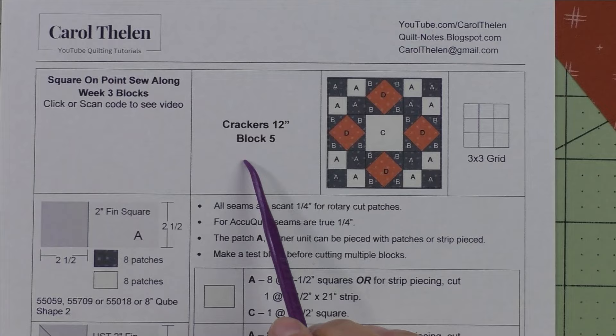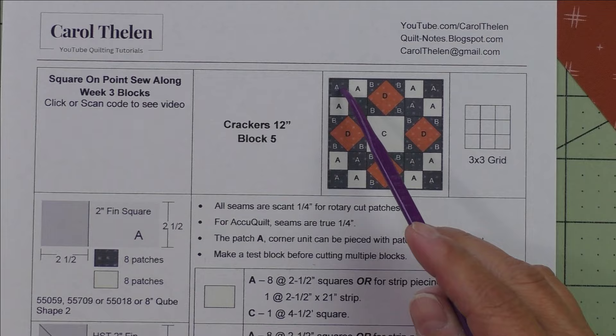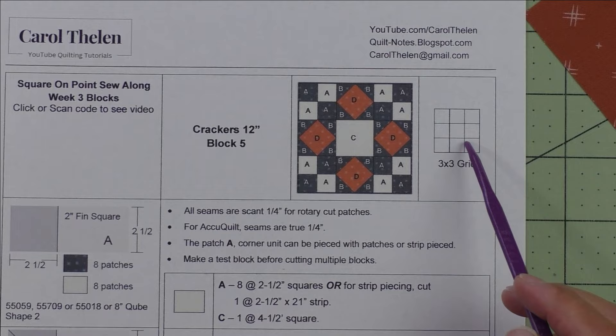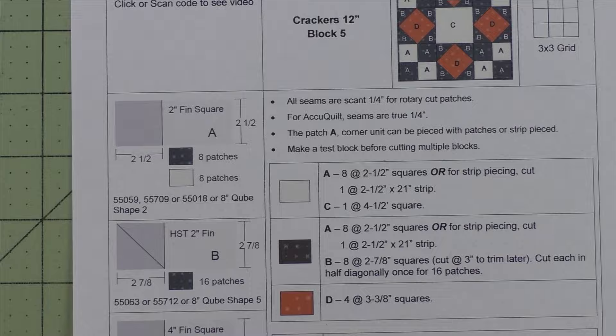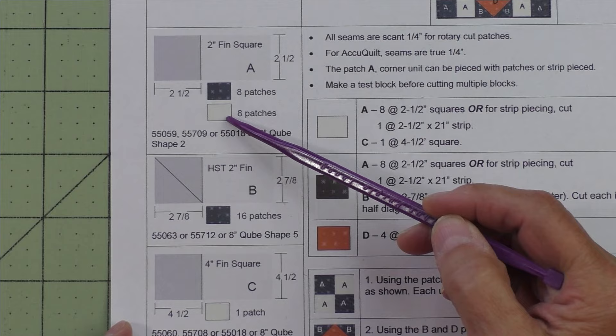Now let's go on to block five, called Crackers, which finishes at 12 inches like all the others. Here's the diagram: our units are four patches in the corners, square on point for the side units, and a plain block as the center unit. This is a three-by-three grid — three units across and three units down. Since it's a 12-inch finished block, every unit in each grid space measures four inches finished. Patch A is a two-inch finished square.